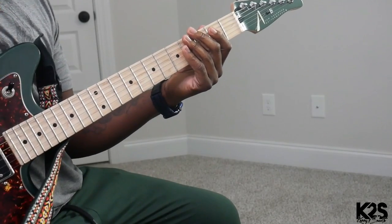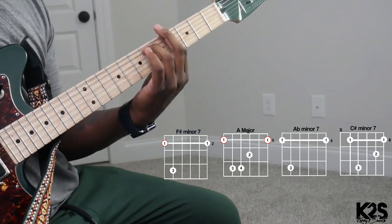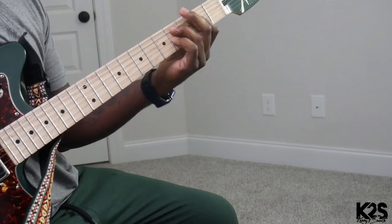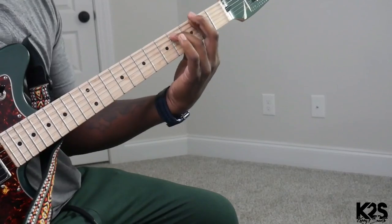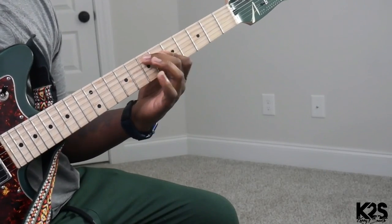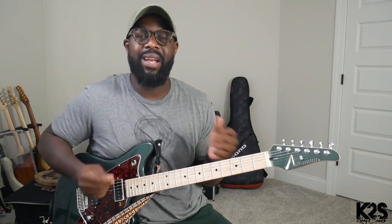So that whole down stroke, up stroke, kind of palm muting situation — I'm resting my hand on the strings. And then the triad movement off of that C sharp. It's going to be really quick. The palm muting helps with the whole dynamic of how the sound comes out.